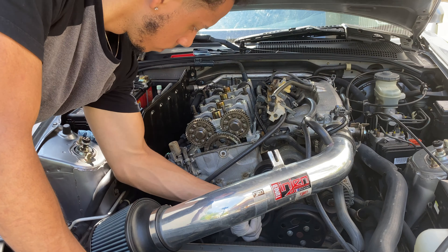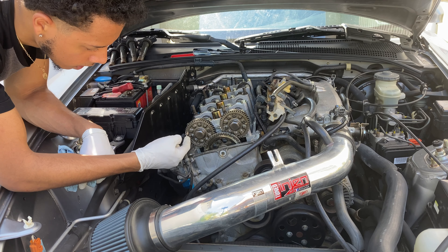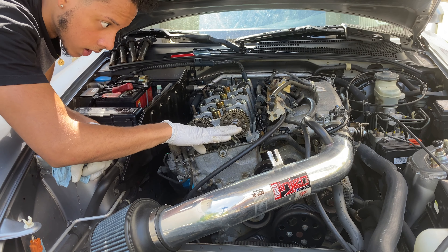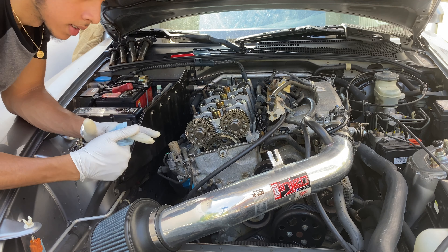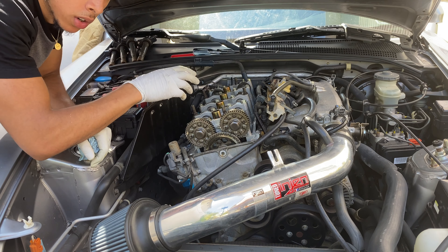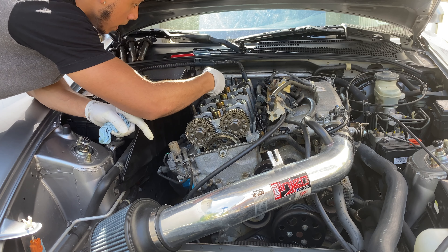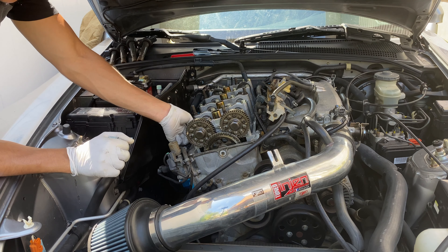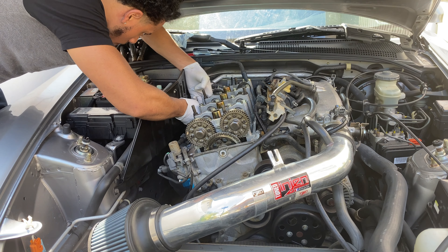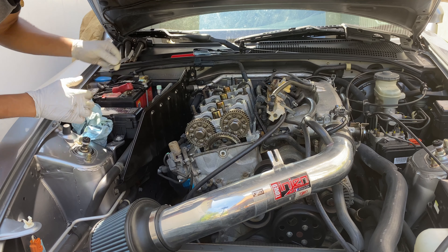Let's do cylinder four. You'll see these marks — the exhaust side cam gear is going to be facing this way and the intake side facing that way, so it should be a straight even line. We know we're at top dead center on cylinder four. You can also see the cam lobes — the lobes are not resting on the rockers, they're facing up, so there's less resistance on the rocker arm. Let's check the exhaust side — cylinder four exhaust side is good. Now let's check the intake side.